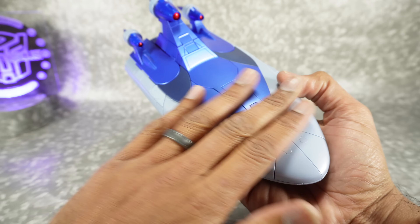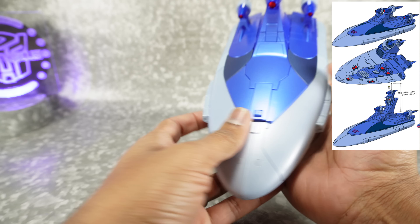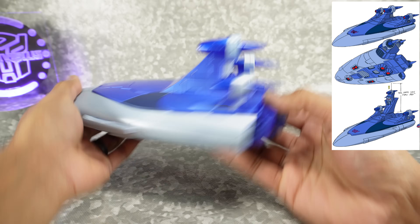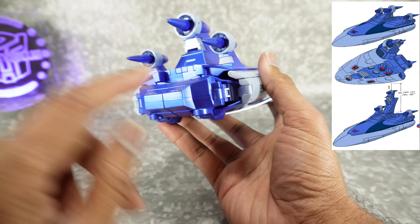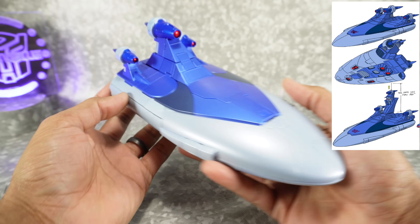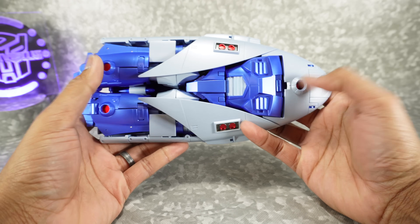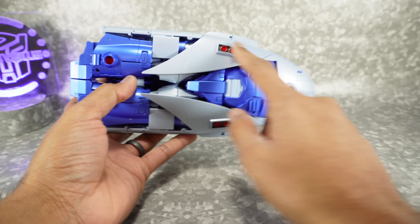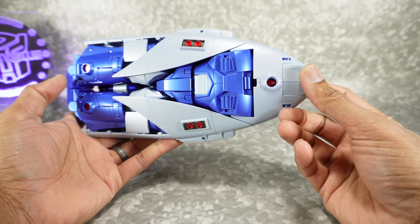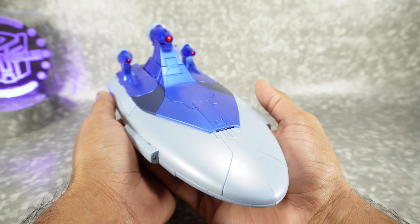It really looks good — the paint job is beautiful, very very clean. There's not a lot of kibble or parts sticking out — pretty clean overall. Here's the back, which looks really purposeful. The engines are nice. You've got the metallic red on the front, and on the bottom there are three ports — you can imagine those are boosters. There's some detail on the back of the wings that you don't see in robot mode, but they look good on the bottom. A little bit of robot parts down here, but overall I'm really impressed how clean this is.